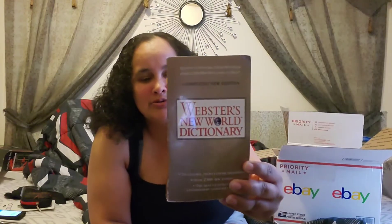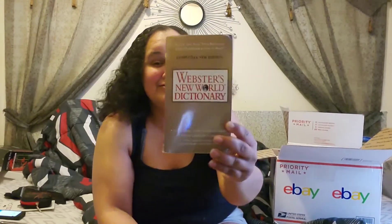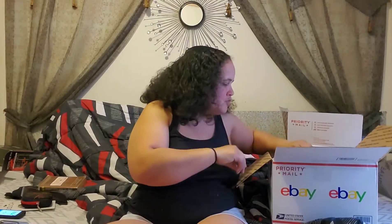We have a Webster's New World Dictionary. This is funny because we're always looking stuff up on our phone trying to find definitions for things, sometimes when me and my brother get into a little discussion. So this is actually funny to have — you could look it up in this dictionary. It's a lot quicker using our phones, but it's nice to have a dictionary here.